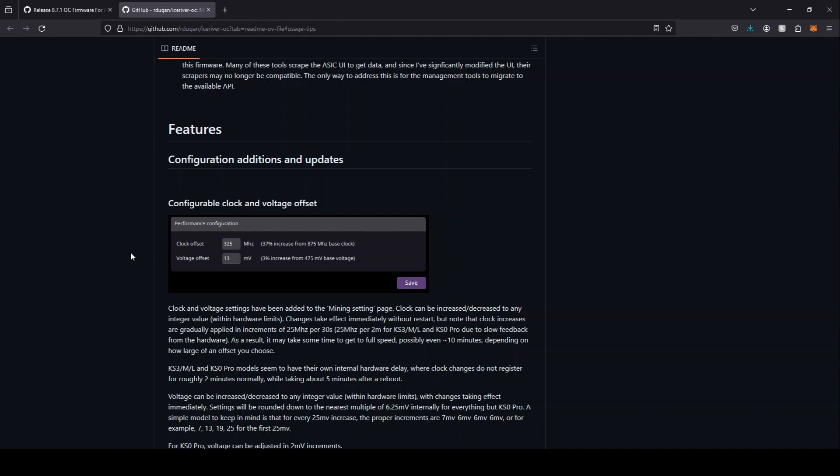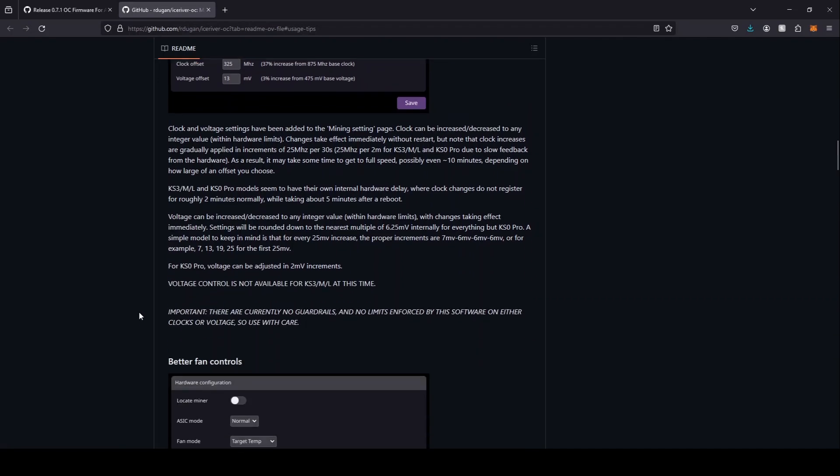You should wait at least a half an hour — ideally two hours — to really see the effect of what the pool is doing and how the clock is actually performing. Once you get maxed out and start seeing rejected shares, your voltage will drop as you go up with your clocks. You might have to adjust your voltage up, but don't do it unless you need to, because then you're going to be using more power and creating more heat. The KS0 Pro has fine adjustments — two millivolt increments — if you need to adjust your voltage up.